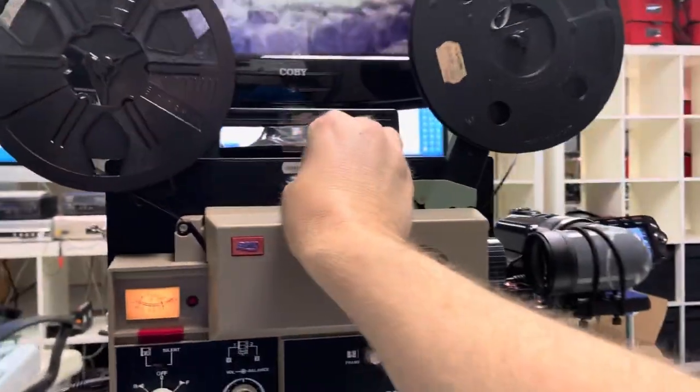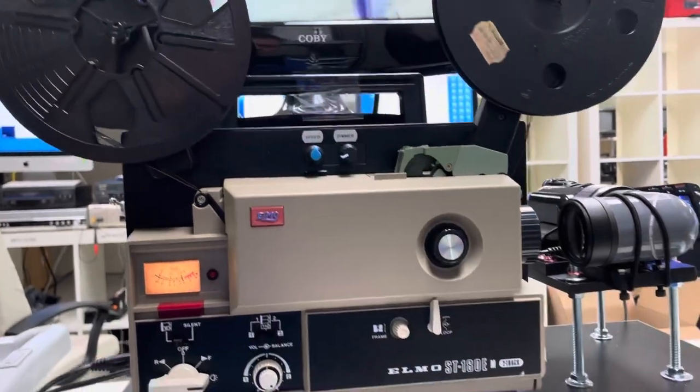So please advise on what I need to do to figure out why this speed control isn't working.